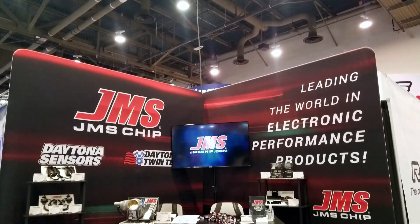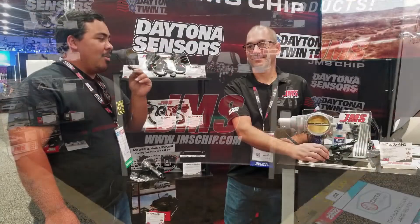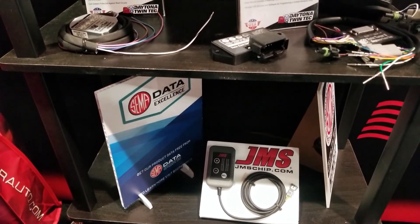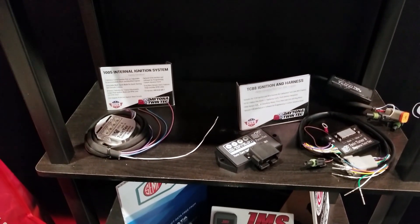We're right here at the 2021 SEMA Show in Las Vegas Convention Center. I'm here with Mark from JMS, and he's here to showcase a couple of new products and a couple of familiar products. Can you go ahead and let me know what you guys have come up with?